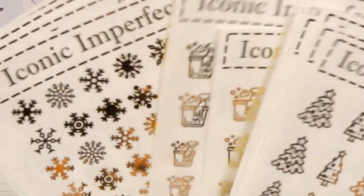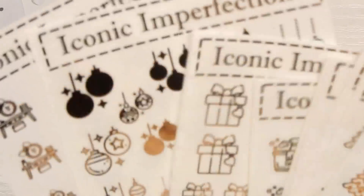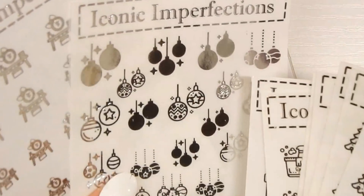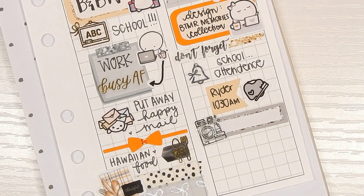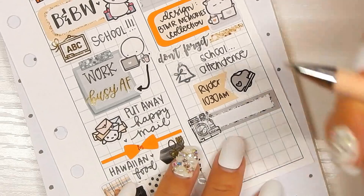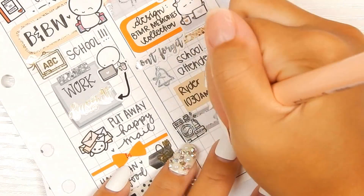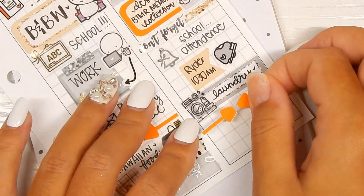I'm going to be placing another order with her very soon because on my last order I realized I forgot some foils — I didn't order the silver snowflakes, the gold presents, or the gold ornaments. So I'm going to go back and order the ones I missed. Anyway, the laundry sticker is from her shop and this is just to mark laundry.